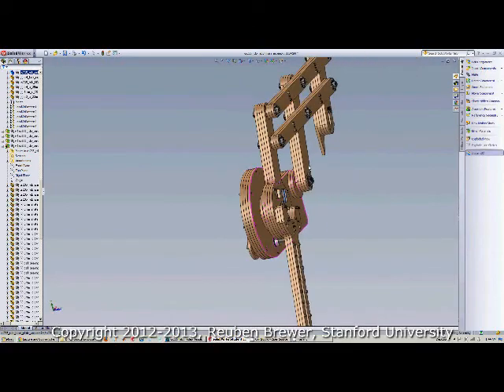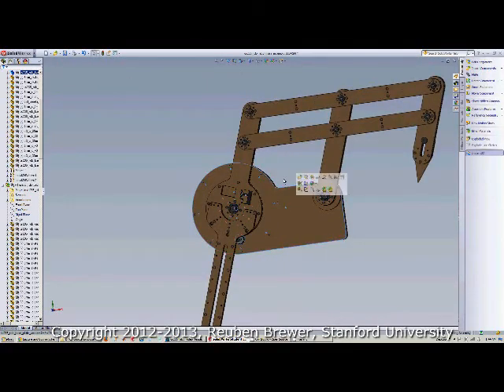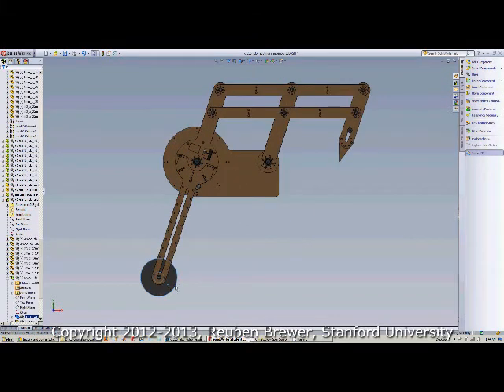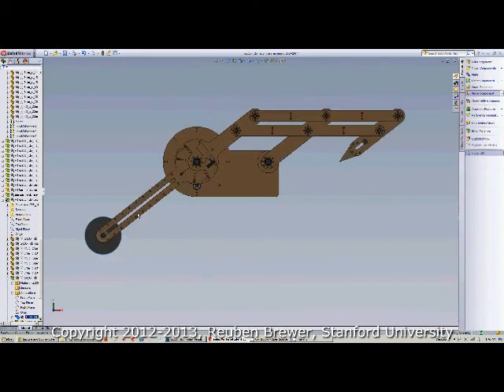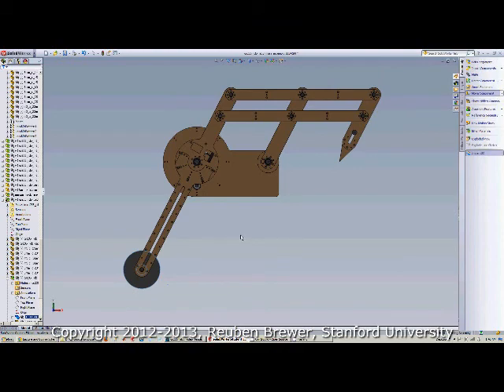See how the cable enters and exits both sides of the capstan. We can turn the model around. The real test for the student CAD submissions — whether or not they did it correctly — is if I can drag this CAD model and it behaves exactly as it does on the real-world prototype. That remote center of motion should be stationary and it should drag naturally.